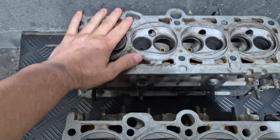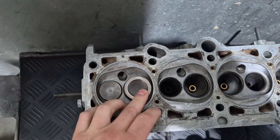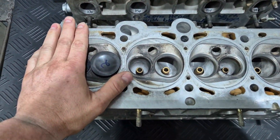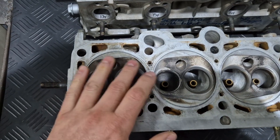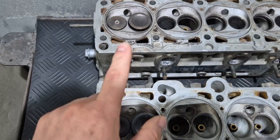So this is a stock standard head. There's not been gas flowed — standard valves. It's a 40mm and a 33mm. Here we got the head that somebody's worked on. It's got a 42mm intake valve and a 35mm — so two mil bigger than standard on both intake and exhaust.